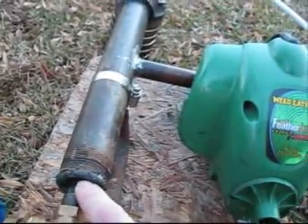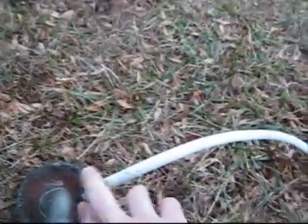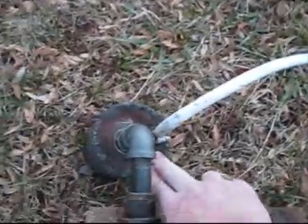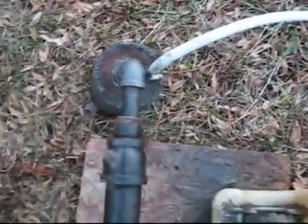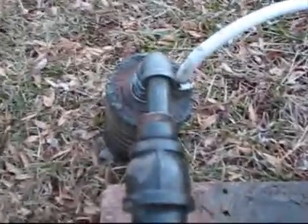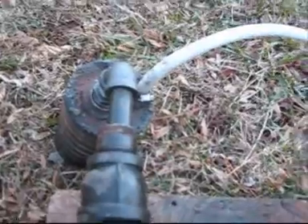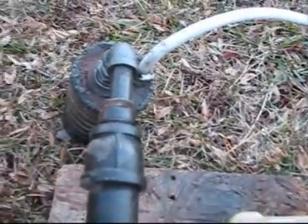I've got this old coffee can here, and this doesn't get hot when I run it. I went ahead and stuck this pipe on instead of the metal one I had because it wasn't getting a good enough seal. It's not running very well — it only runs for about 30 seconds at a time, and I ran out of gas today so I'm going to get some more.